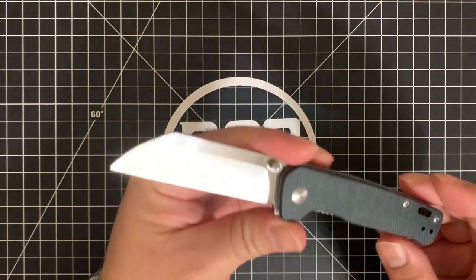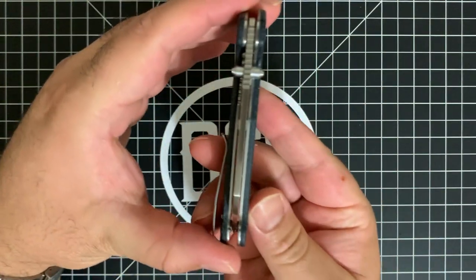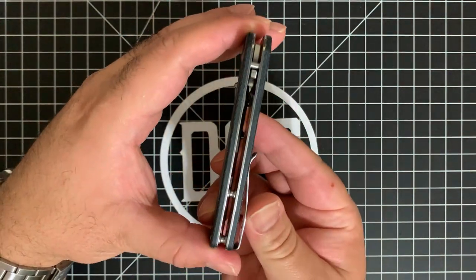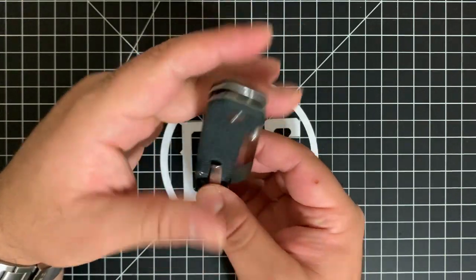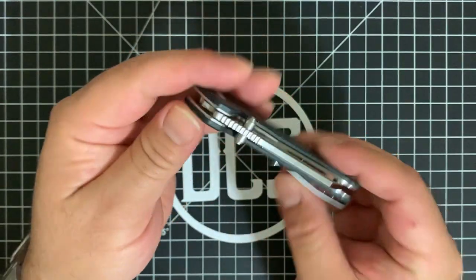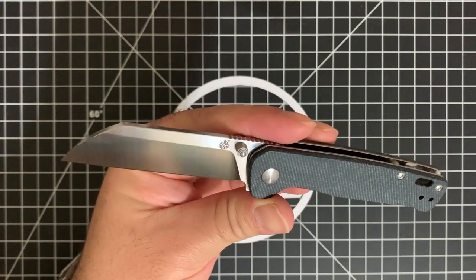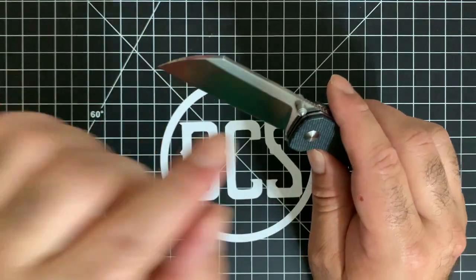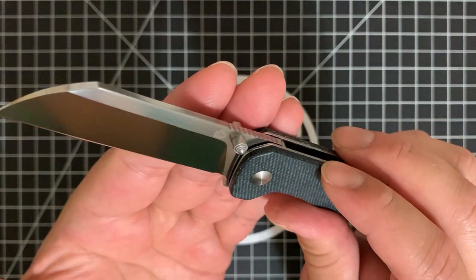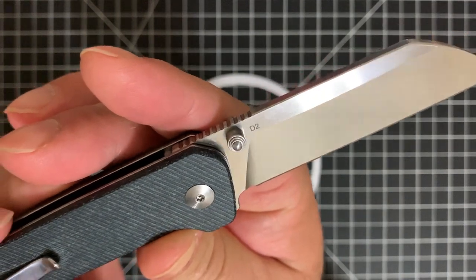Back to the subject at hand, which is the QSP Penguin. I'm going to give you a full frontal presentation — side, rear, clip side, top, and bottom. Beautiful Wharncliffe-style blade here. D2 steel. The grind goes up fairly high — I want to say about 80 to 85% up. You have the logo very tastefully laser etched right there at the top, and then you have the designation for the blade steel on the other side.